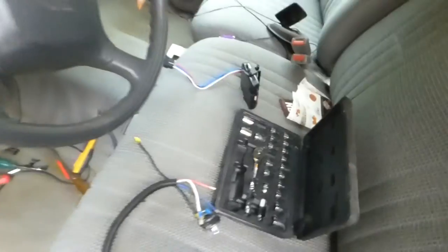I'll run that in and connect them, and the red wire is for the brake lights. I'm almost done with the wiring, and then I can mount the controller and button it up.